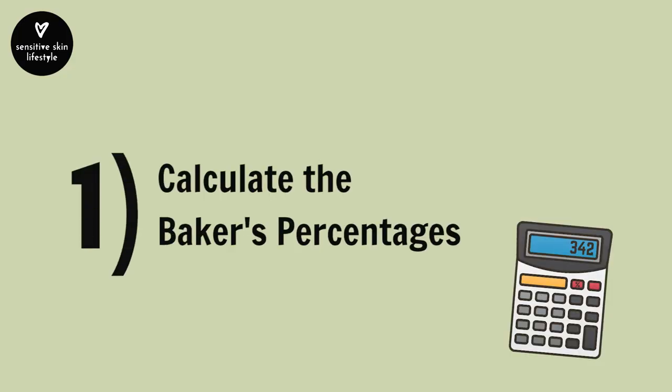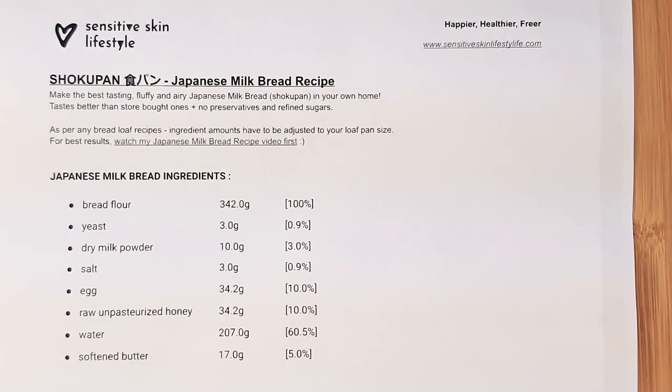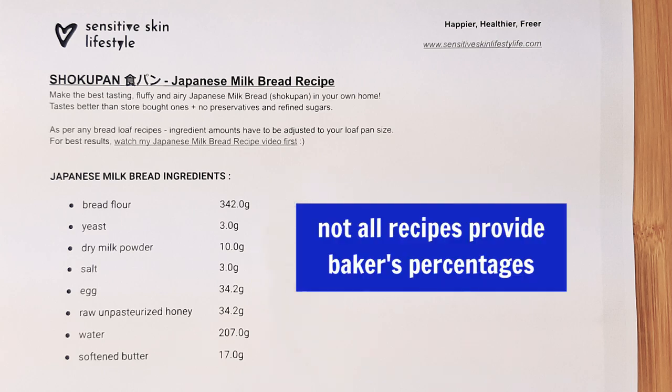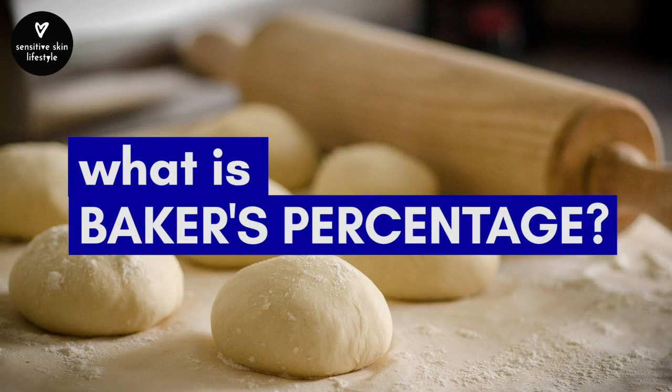Step number one: calculate the baker's percentages. Let's look at this bread recipe — the percentages shown here are the baker's percentages. If the recipe you're following already provides the percentages, like this one, skip this step. But not all recipes provide baker's percentages, so I'll show you how to calculate it. First, we have to understand what baker's percentage is.